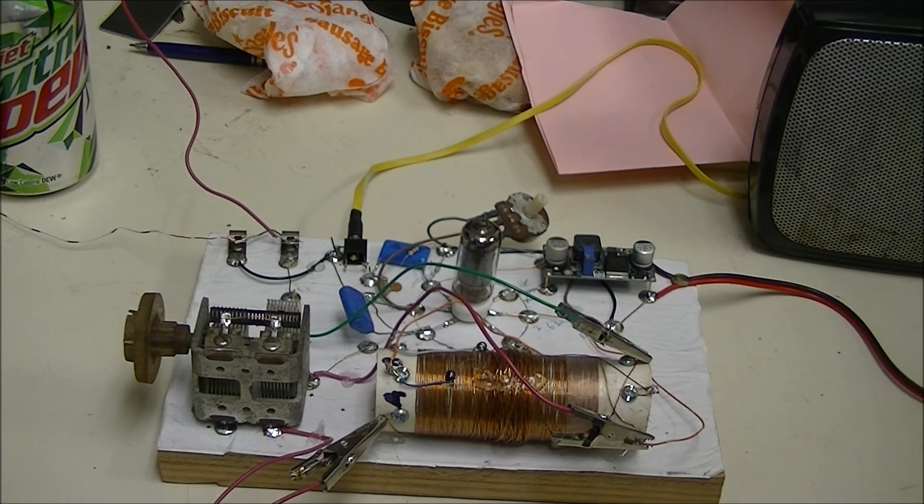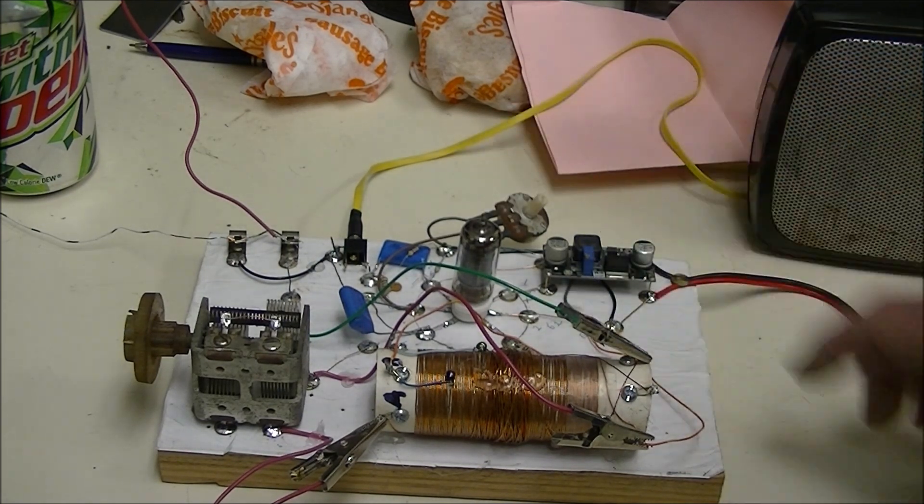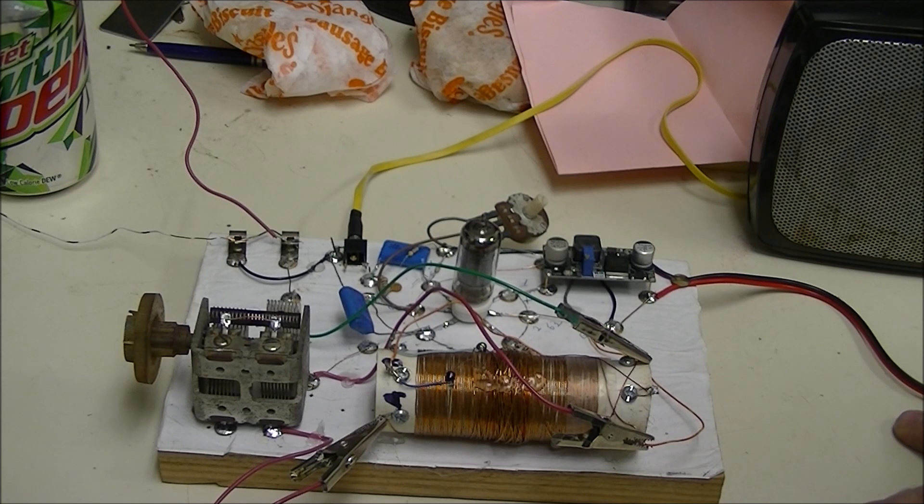This is a pentode by the way — that's a five-element vacuum tube. I tried it with a triode, that's a three-element vacuum tube. It doesn't have a screen grid, so the volume would really come bursting through. It worked fine, it was really loud.